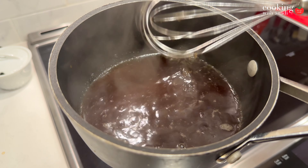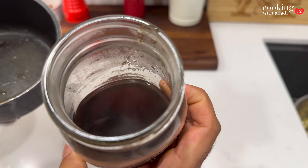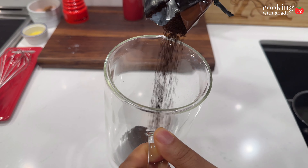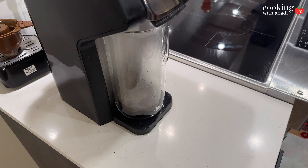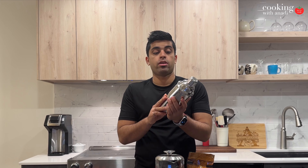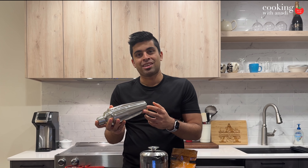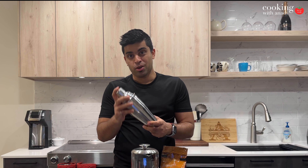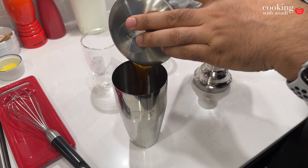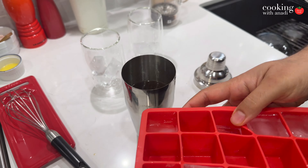Let that simmer lightly for about three to four minutes, then take that off the heat. Now that you have the brown sugar syrup, you need your favorite type of coffee, a French press if you're making espresso-like coffee, or you can make an actual espresso. You're also going to need one of these shaker bar things — I think that's what it's called, the official term for this thing.